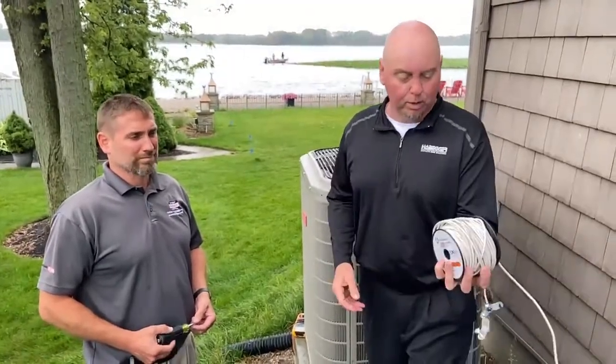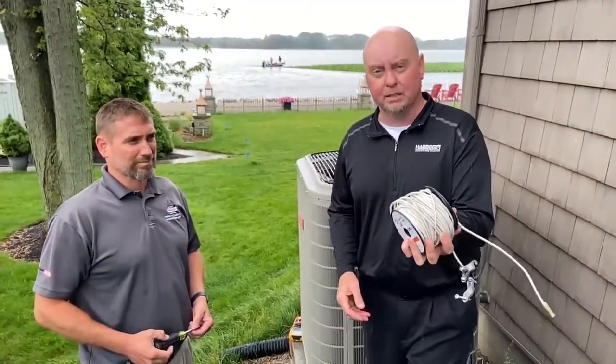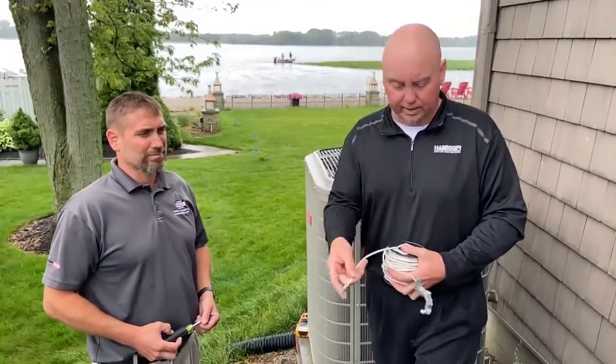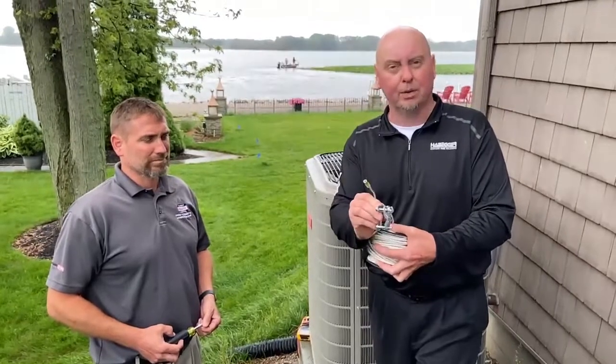It's actually very easy. I have a spool of wire here. I use 10 wire stranded because it's just easy to work with. I put a buck connector on one side so it's easy to stick a meter lead in there. The other side has a ground clamp on it.